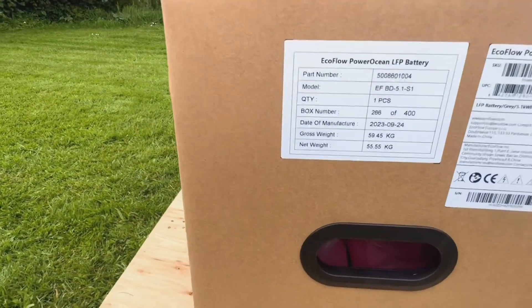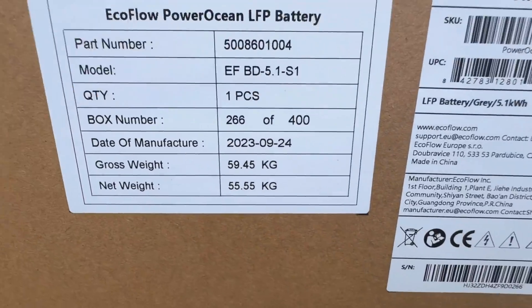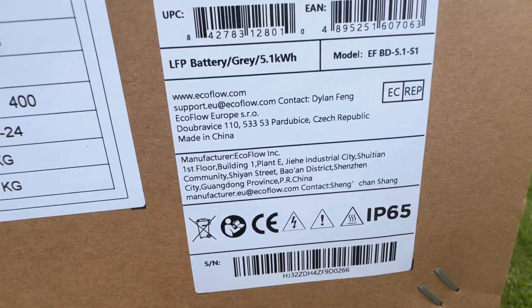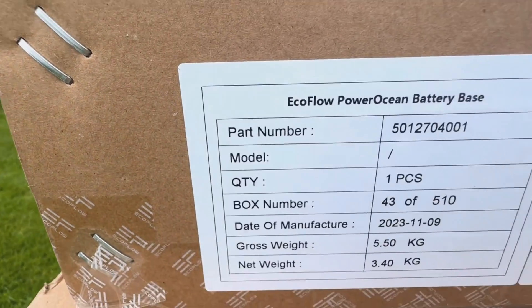Some data on the boxes. This is the stand.